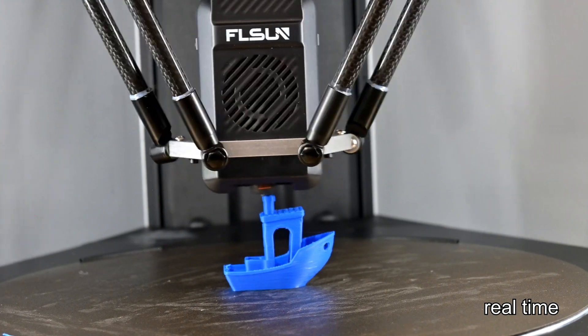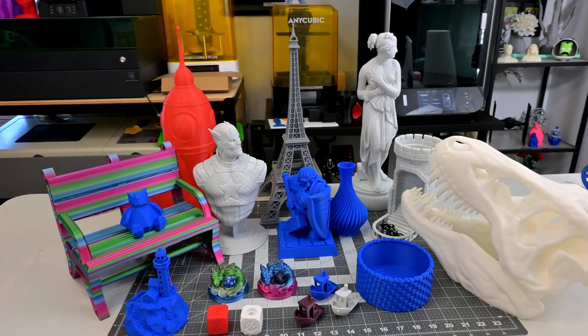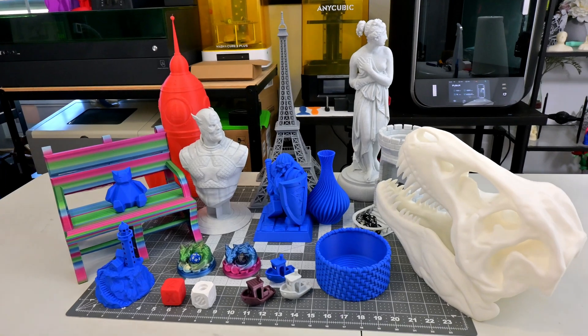So let's take a look at what makes the S1 Pro go fast, test out all of its features, and see what improvements FL Sun made since the original S1. Should the S1 Pro be your next 3D printer? Let's find out.